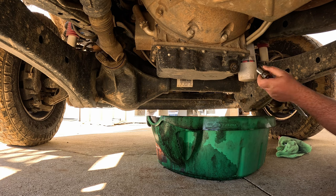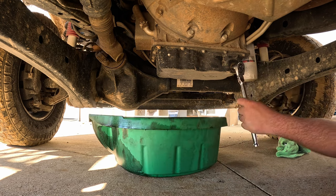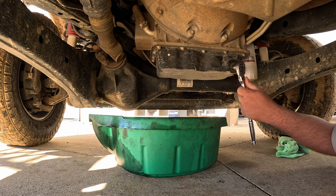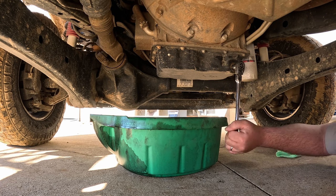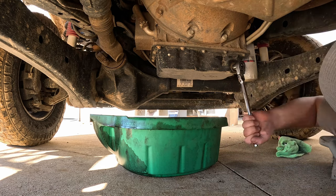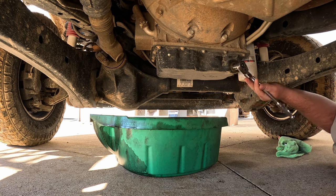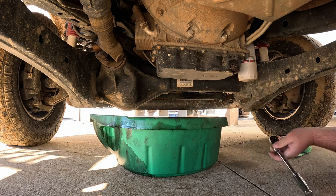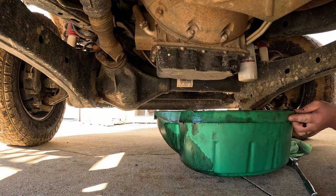The engine oil drain plug is a 16-millimeter, in case you've got one of these. You want to turn your ratchet to loosey and not tighty. Let's see if I can get this broke loose — I'm at a weird angle. There we go. Now let's spin this dude out without making a huge mess.